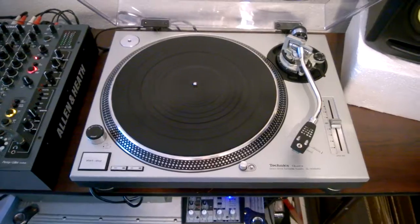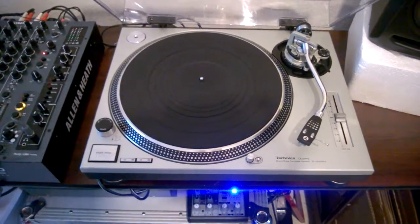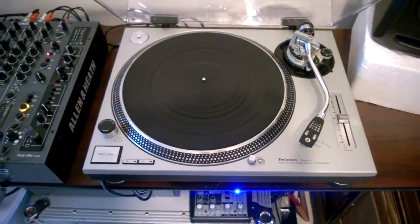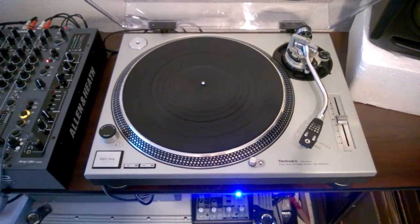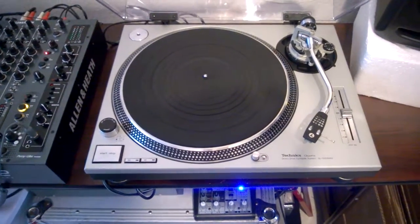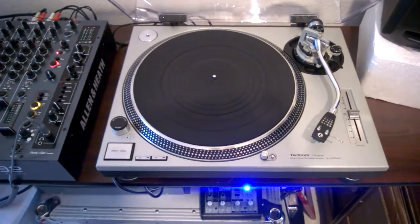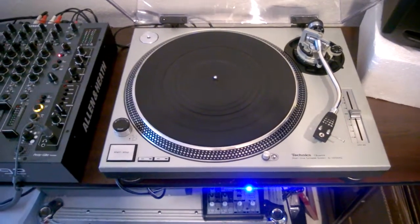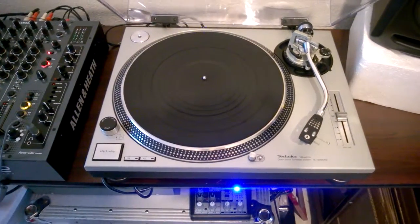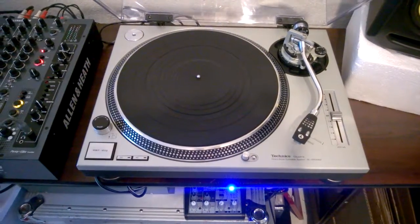It sounds amazing and it's in fantastic shape. There are a couple of tiny scratches and stains — you can see those in the pictures. I'm going to upload about 30 pictures and post them on my Facebook page called Technics Melancholic. Please check that out and check my feedback — I'm a serious seller. The turntable is in beautiful condition.